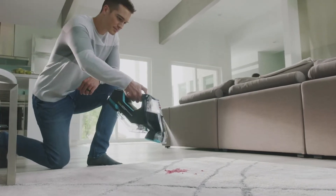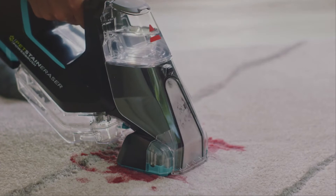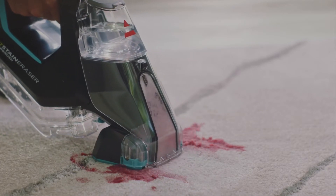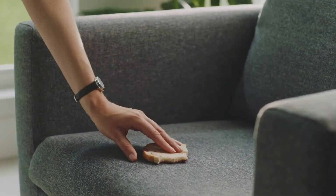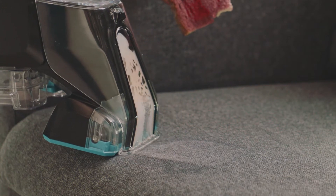The Bissell Pet Stain Eraser Power Brush loosens, lifts, and erases stains and odors, reaching deep into carpet fibers so it doesn't leave behind what carpet sprays do. Plus, with cordless convenience and premixed formula, it's always ready.